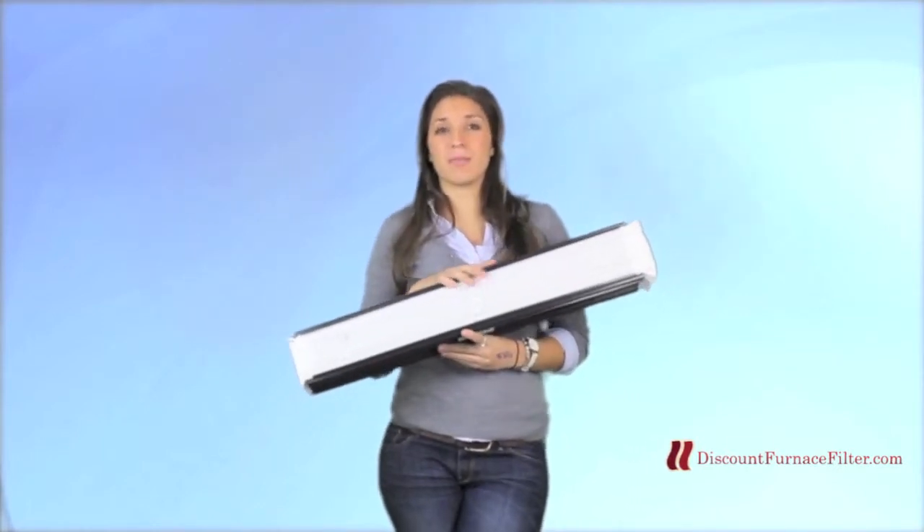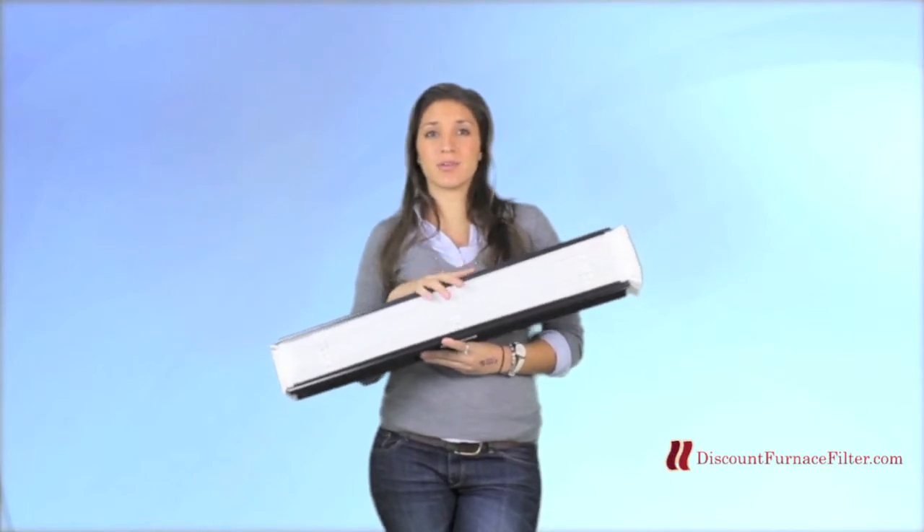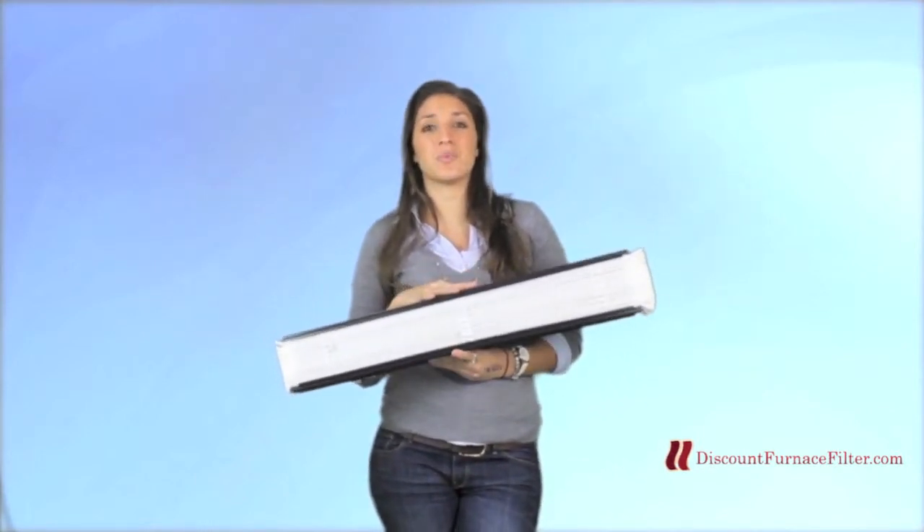Because it's catching so many things within this filter, it's really important that you remember to change it as often as Aprilaire recommends, which is at least once a year.